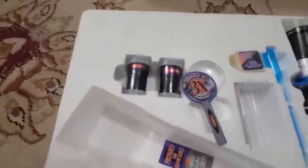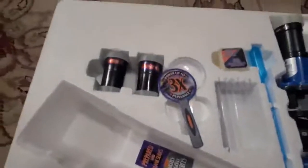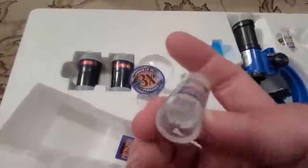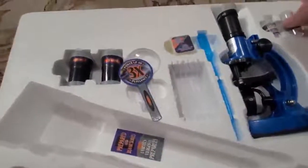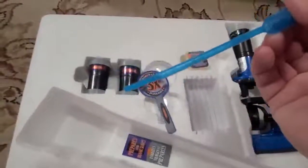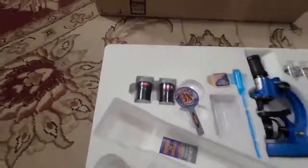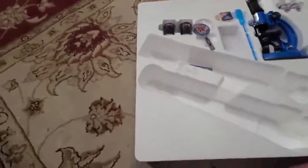There are some collecting vials for looking underneath the microscope — you find things, put them in there for easy access. There's also a little eyedropper to get stuff onto your slide. The items are plastic, so I'm not sure about longevity, especially if you have younger ones.